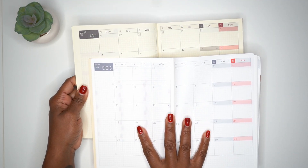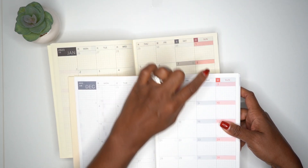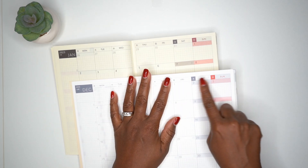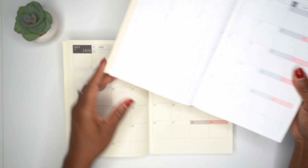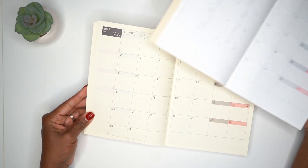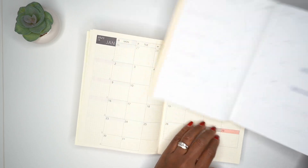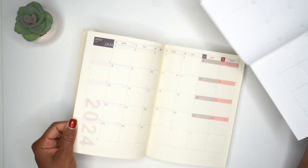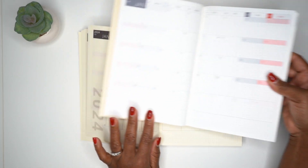The monthly pages look exactly the same. The dupe has slightly darker gray and red — more towards black and burgundy — while the Hobonichi Cousin uses medium gray and red. But those differences don't really matter much. The layout of the monthly page for 2024 on the dupe looks just like the Hobonichi Cousin.